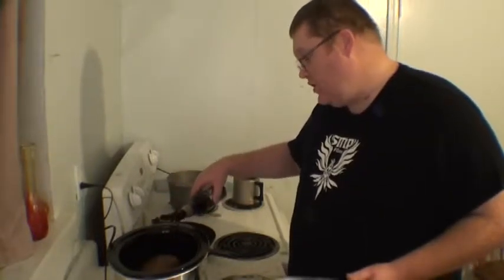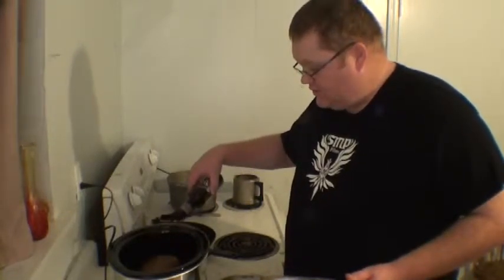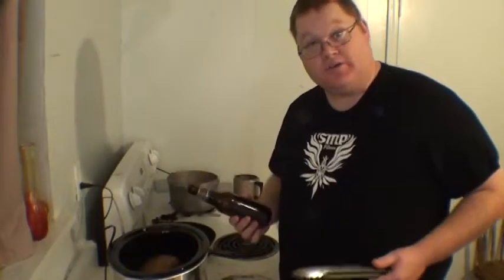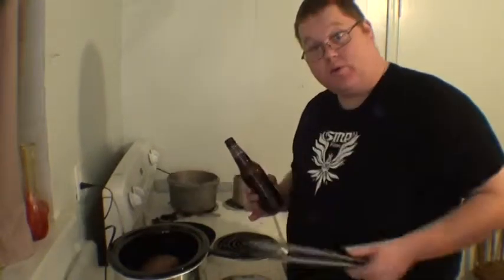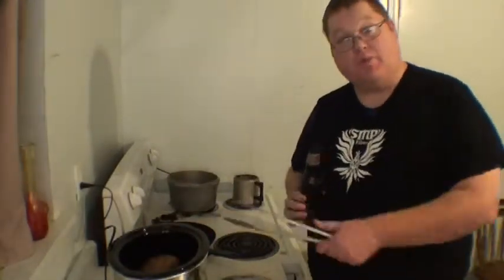What you want to do is go up about a half an inch to an inch on the roast. Depending on the size of the roast, that determines how much you use. But remember that when you cook it, juices will be released and it will make even more juices. I use about one bottle — that's all it takes for my little three-pound roast.